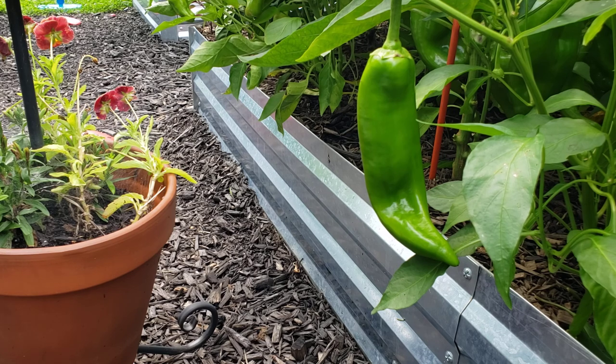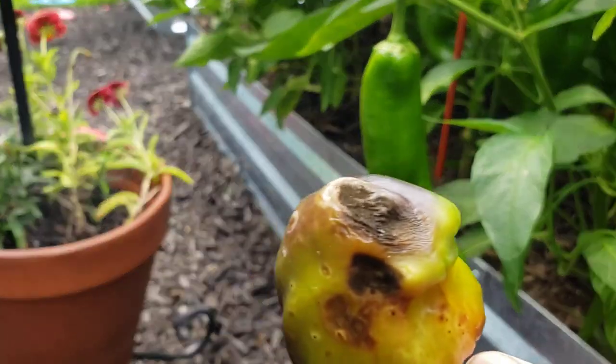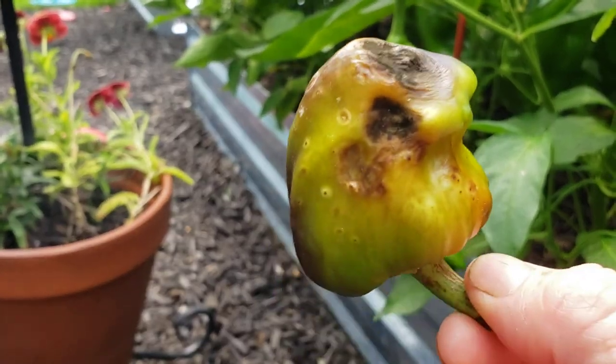I think I see another pepper blossom end rot, which seems to be in this back row. This one's pretty bad, but it's little enough that it's never a total loss — I can just take it off. That is blossom end rot.